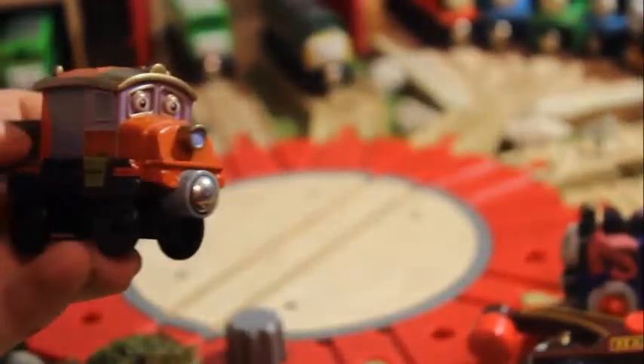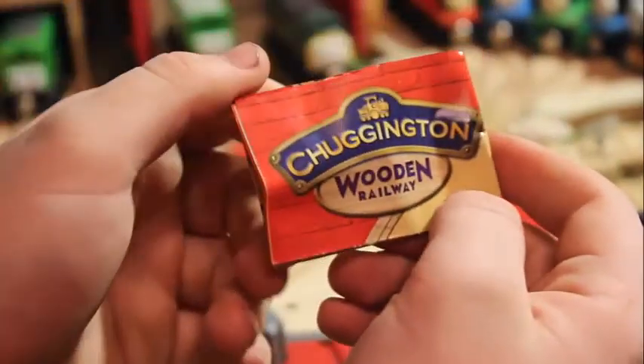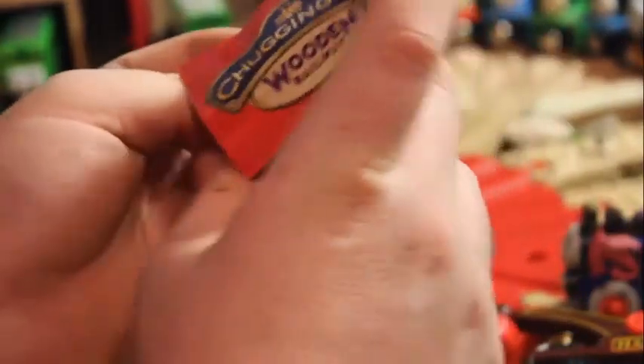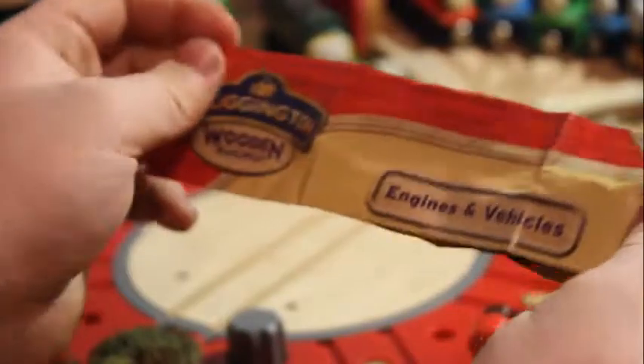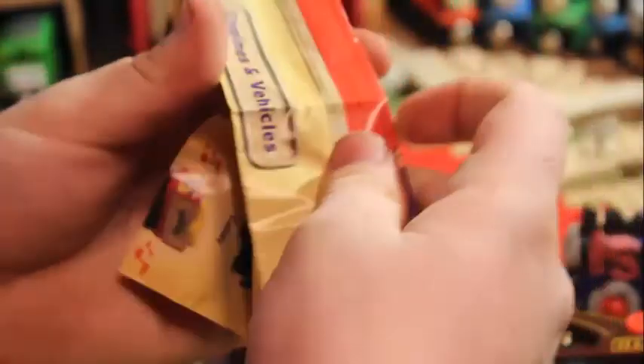Once it's revealed, there's this layer of plastic I was struggling with, and then there's the engine itself along with this pamphlet. This is interesting - it rivals the Thomas pamphlets, which we all know they took away from their models. I think that's a bit of Chuggington rebelling there. It just says Chuggington Wooden Railway with the Chuggington logo.